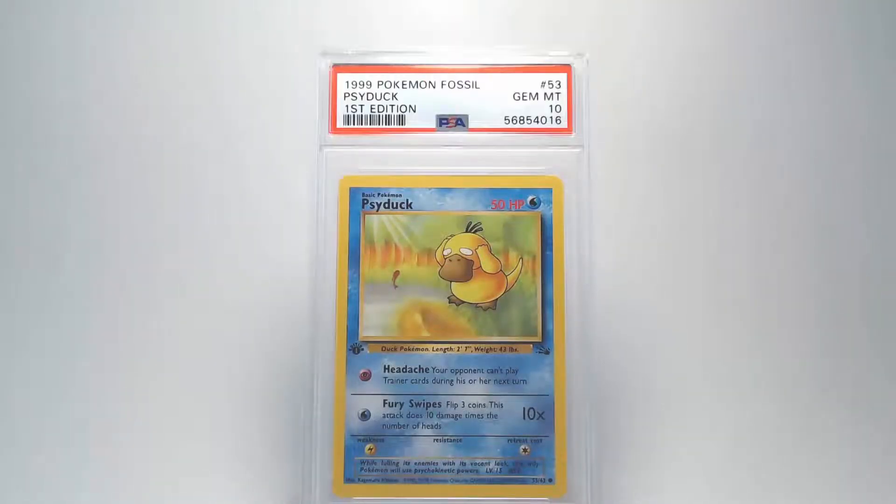Continuing with the back you can see that our surface looks really good. I don't see any bends or damage. Looking at our centering it looks really good from right to left and top to bottom. Our edges are nice and clean and our corners show no damage at all. And our grade is going to be a Gem Mint 10. Awesome possum everybody!